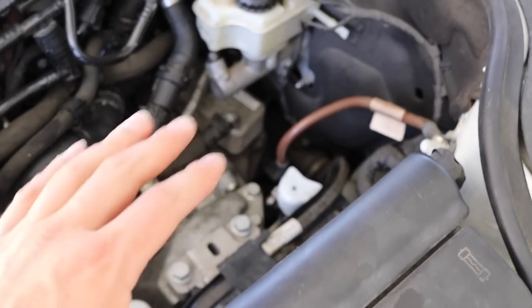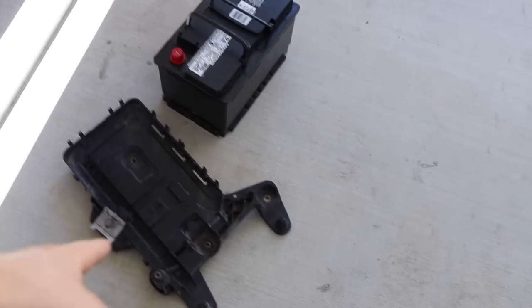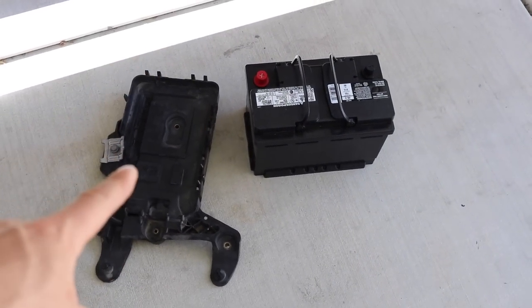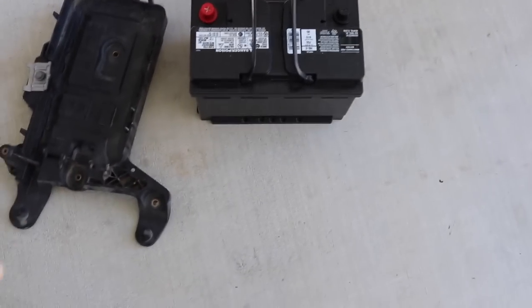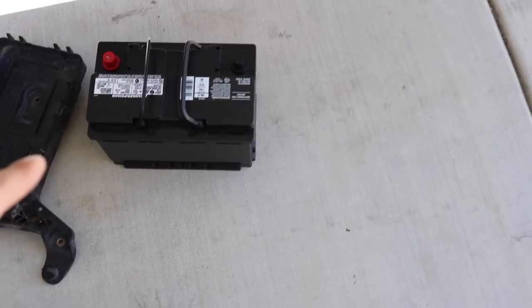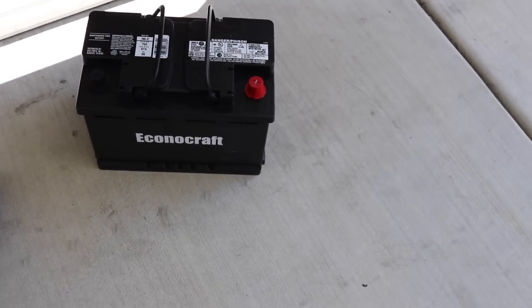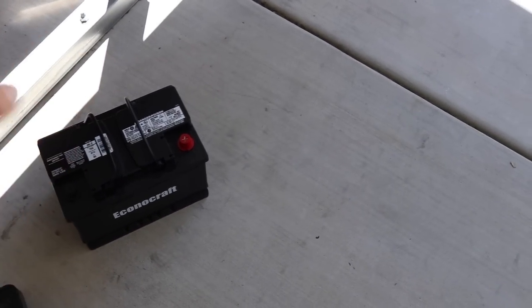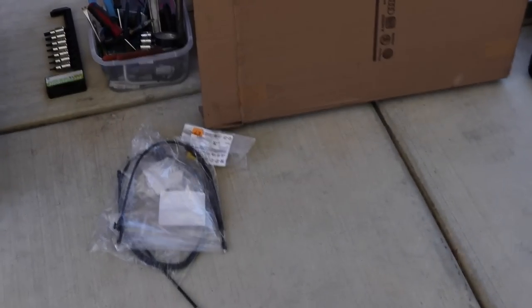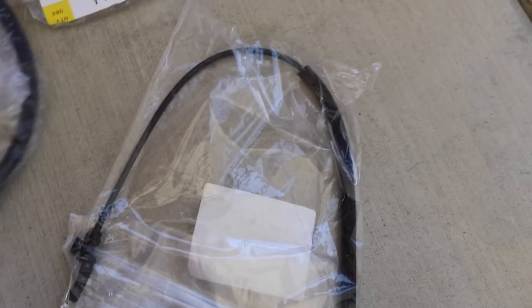Here where the battery is supposed to go, there's a battery tray that was missing when I purchased the vehicle. I bought one for about $20 — good deal since they're about $60 from the dealership. I also had to get a brand new battery, just a cheap one from AutoZone for about $70, keeping this on a budget. I also have hood latch cables — for some reason the previous owner cut or lost the cables.